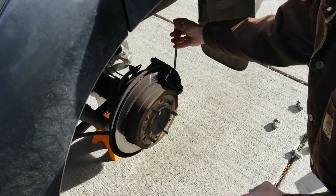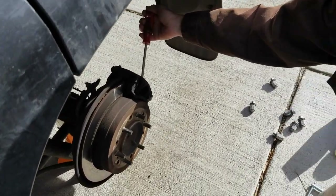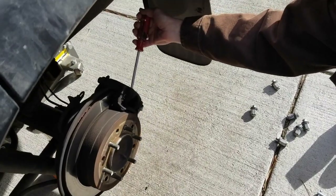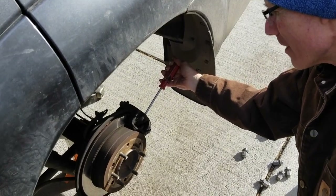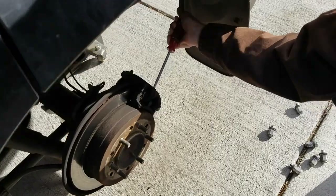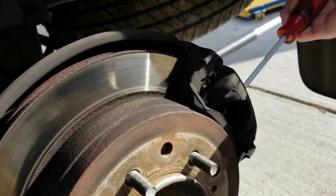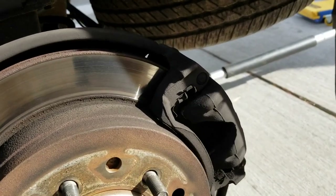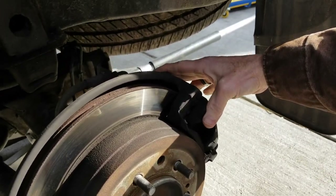My friend Rick is helping with this procedure while I film. What he's doing is compressing the cylinder in the caliper so that when we go to take it off, it'll slide right off the rotor. He put the screwdriver in between the caliper and the outside pad and is just pulling out — you'll see the caliper will slide back and forth now, so we know it's nice and loose.